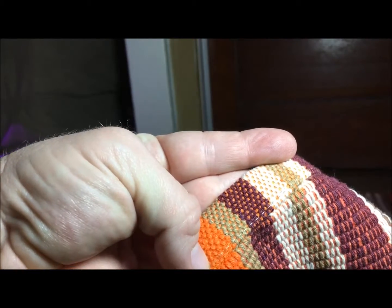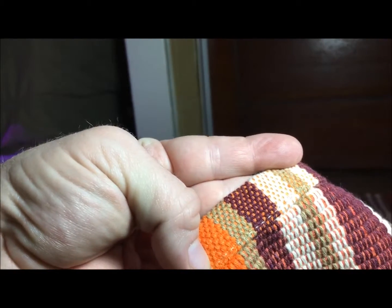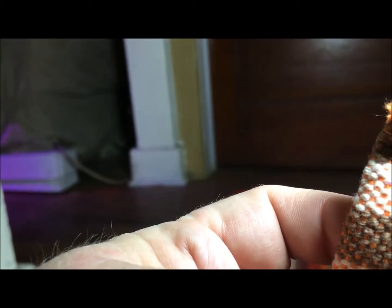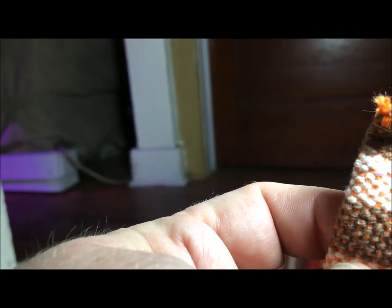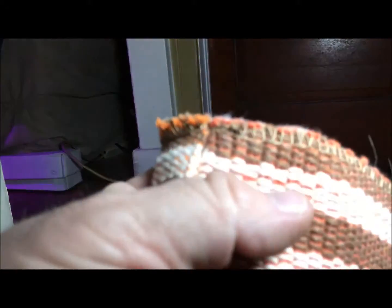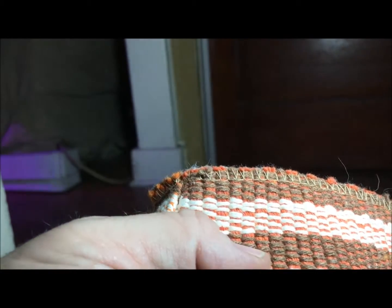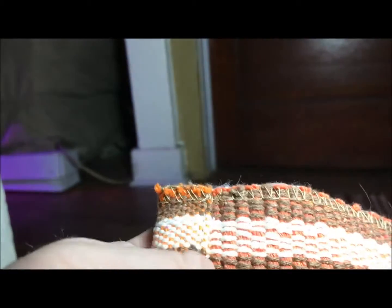I wanted to come a little closer because I wanted to show you the actual seam of this rug and some of the weaving involved in its making. I do hand weaving, so I recognize that this has been woven — I recognize the stitching. This is the stitching on the other end where it is not folded over. This is a very tight woven rug. Very nice. Very high quality.